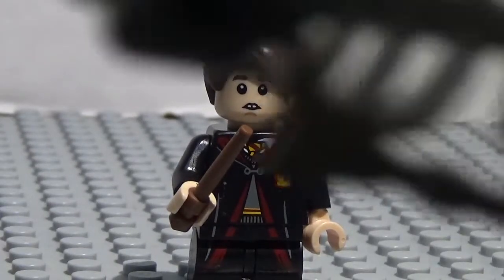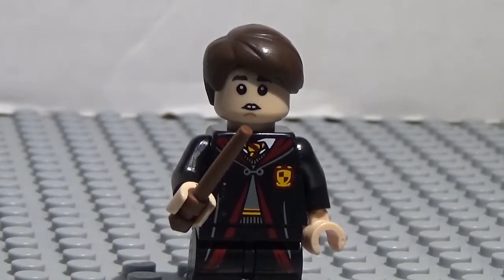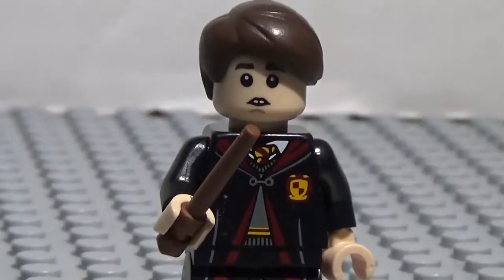Hey guys, what's going on? This is Christopher Zero and Mikey All-Star here, and today we have another custom minifigure showcase. So today we have another purist Harry Potter minifigure, and that is Neville Longbottom.